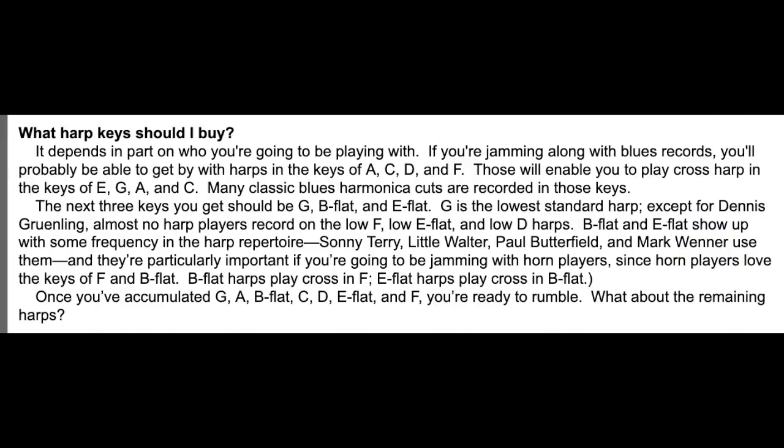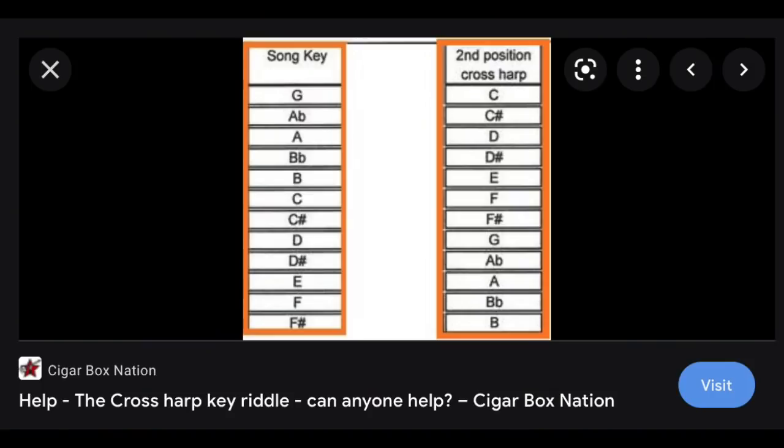There's actually a reason for those key choices. As harmonica players, when we play blues, we play cross harp. Don't worry about it too much now — just know that I can play this C harmonica in the key of C for nursery rhyme stuff, but that's not how people play blues. They go from that four blow — the root when playing a C harp in C — and start on that G. That's called cross harp: playing the harp in a slightly different, related key. On a C harp, that related key is G — the dominant of C.